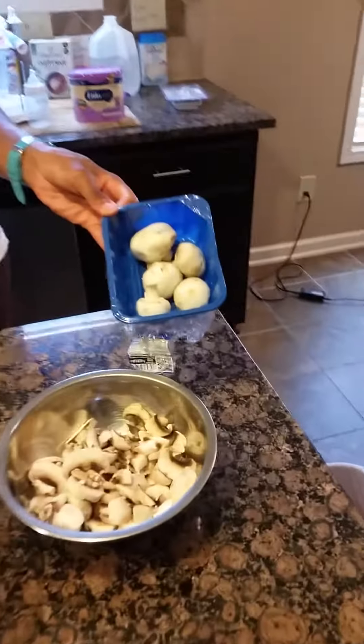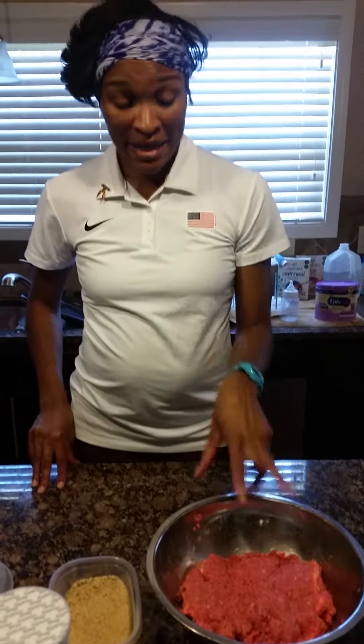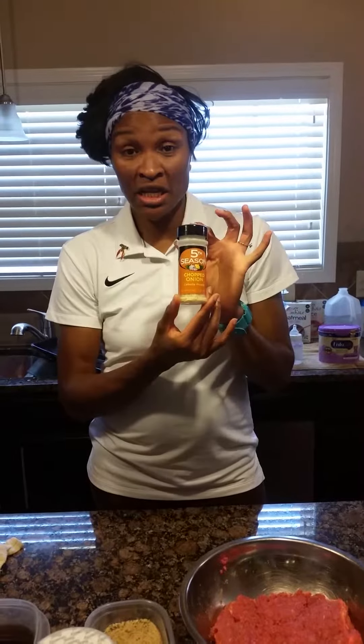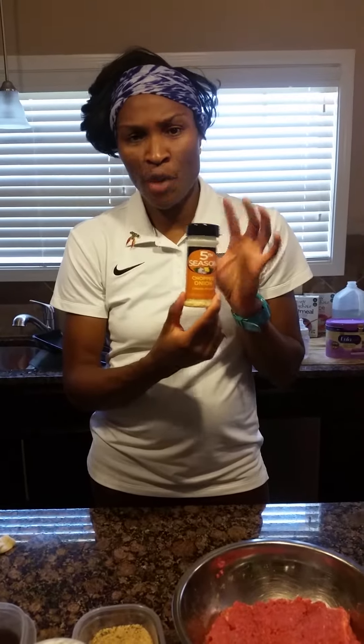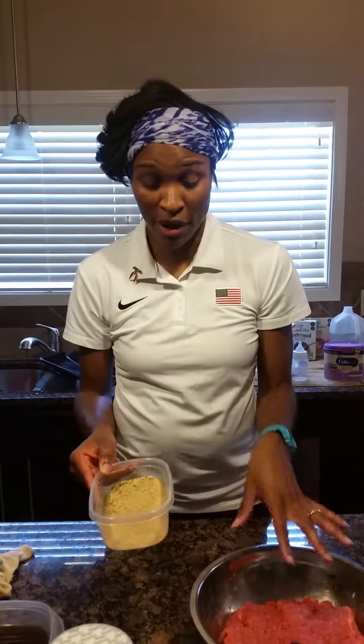You're also going to need some white mushrooms. I've already cut and washed them — I have about two cups of white mushrooms. I also have two pounds of ground beef, and in that ground beef I've put Montreal steak seasoning, kosher salt or regular salt, a little garlic salt, chopped onion flakes, and a little seasoning.